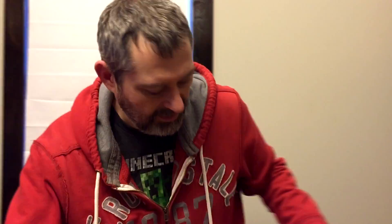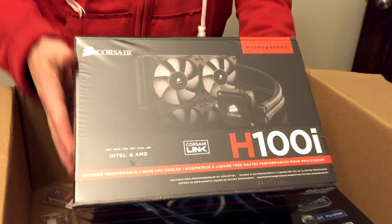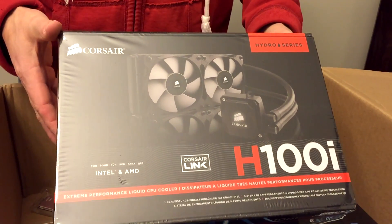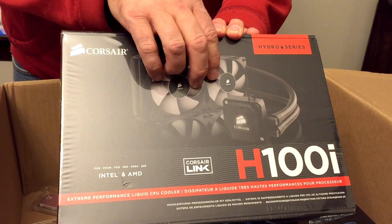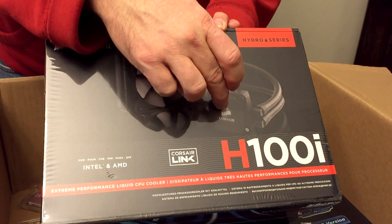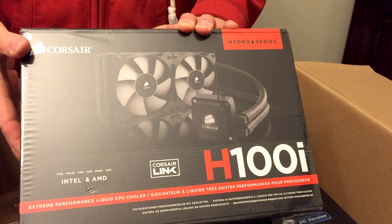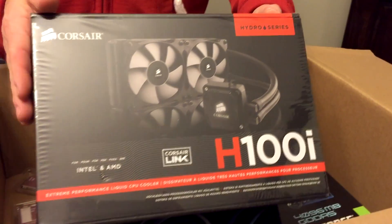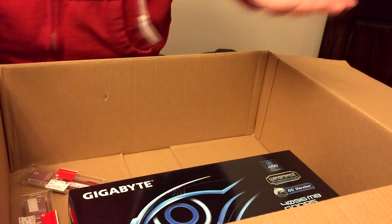What I did was I ordered this Corsair H100i. It is a sealed water-cooled system for your CPU. You put this fan on top of your case and this goes on your processor. It's got a pump that circulates water and it keeps it really cool. I'm not going with just a passive fan. The good thing is I do have the stock fan just in case this doesn't work out as well as I hope, or if it fails.